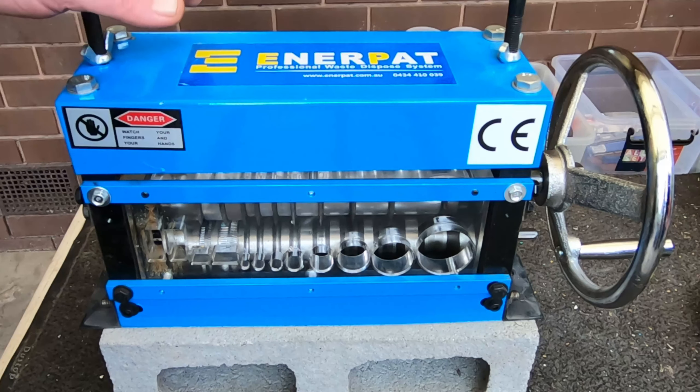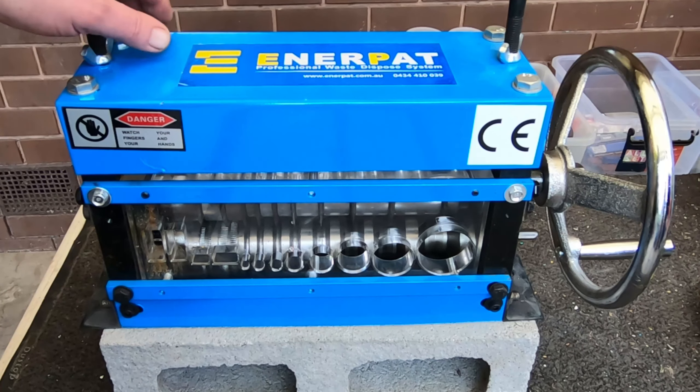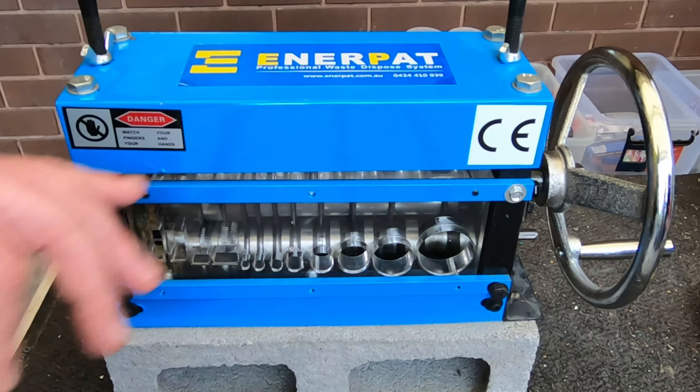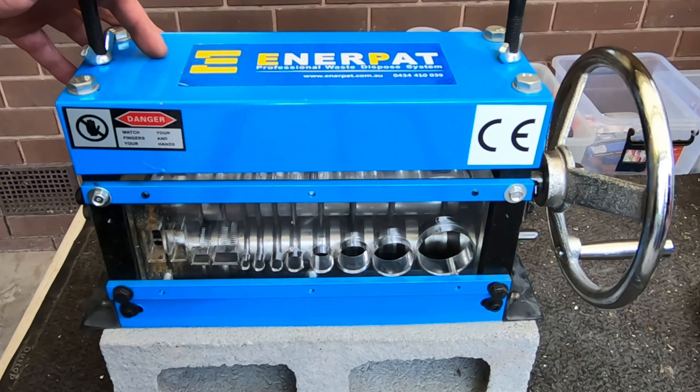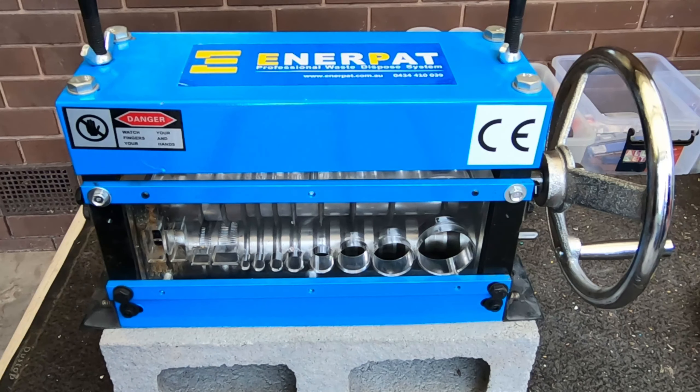G'day Scrappers! I've finally got myself a wire stripper. Thought I'd give it a little trial and try and get used to it, see how we go with it.